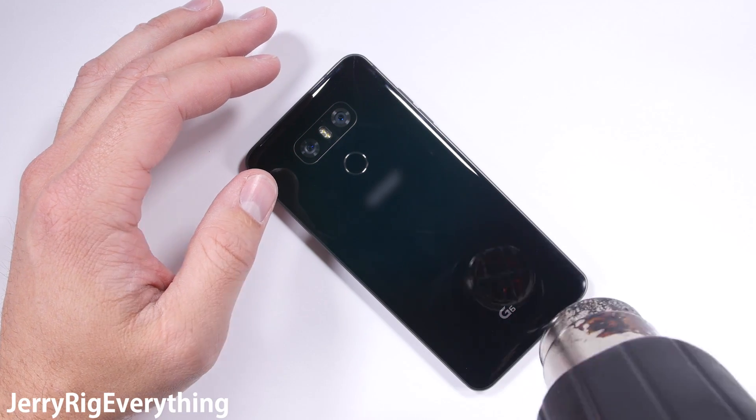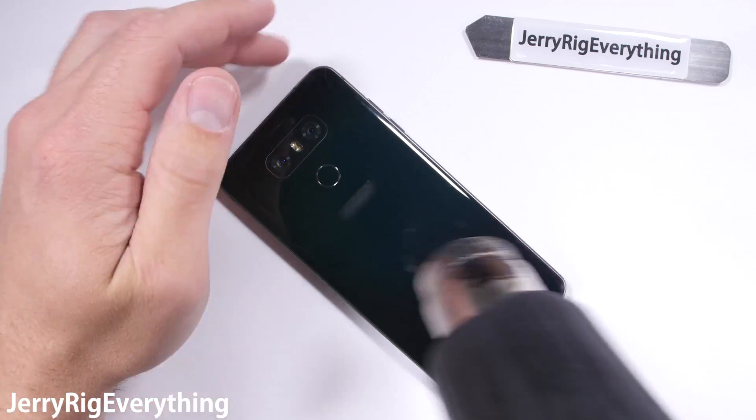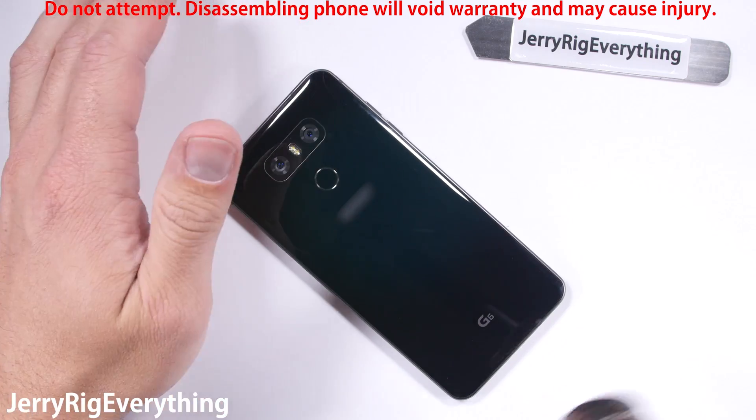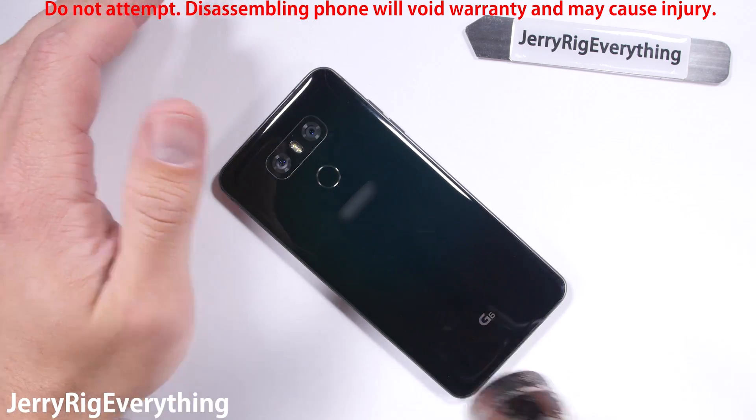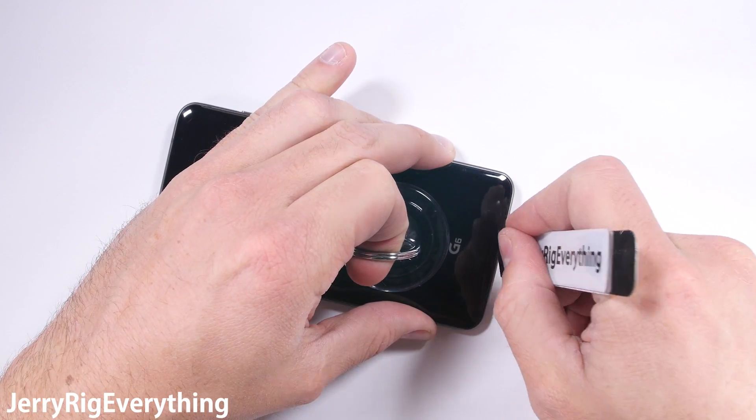I'm also about that inner beauty, so thank you to LG for sponsoring this video and letting me analyze this thing from the inside. Remember, this is not an activity you want to attempt on your own. The phone has an IP68 water resistant rating, which means the back is sealed shut with adhesive.